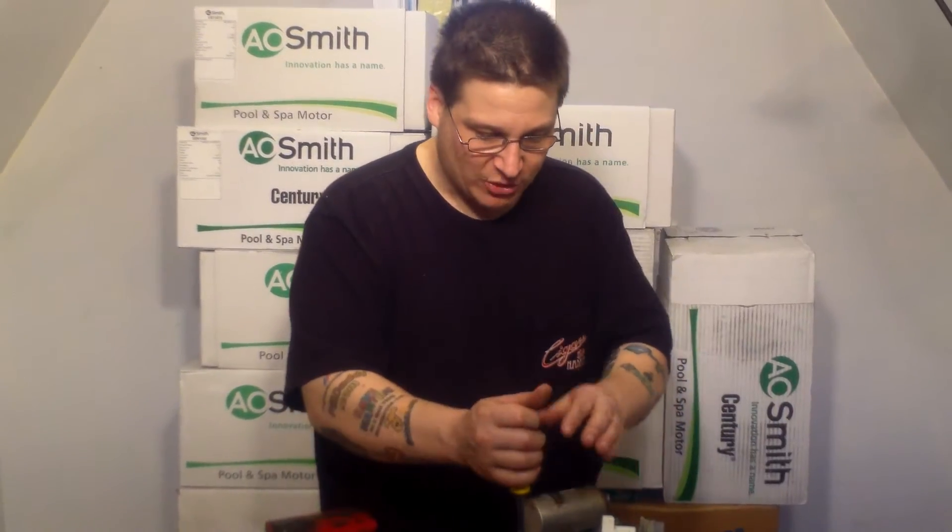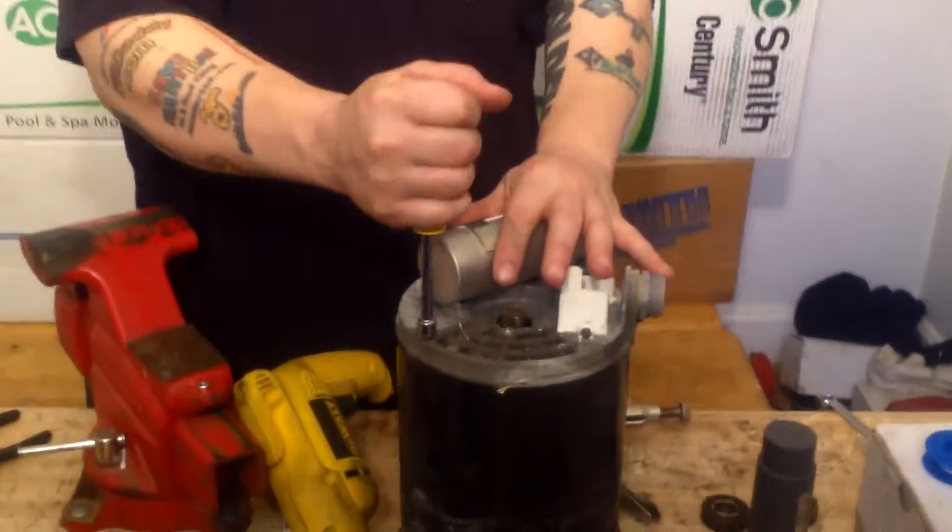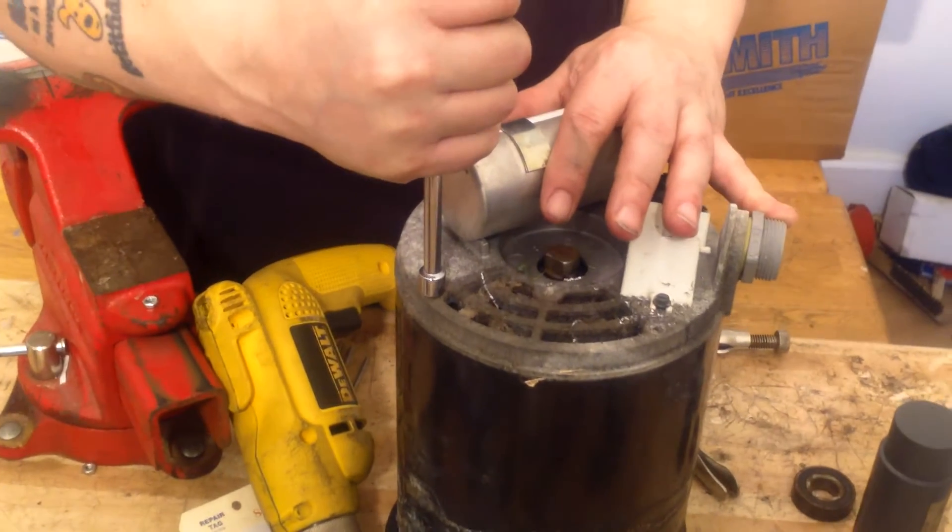So on this motor here, we're working on an Emerson motor. If Robert just shoots down a little bit — when you go to turn it, you can feel that it's going to snap.